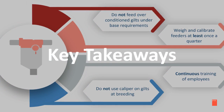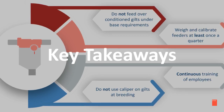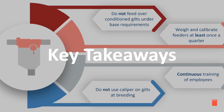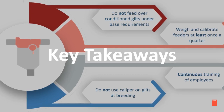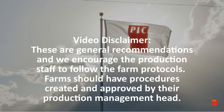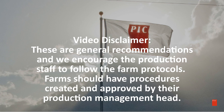Here are some key takeaways. Do not feed over-conditioned gilts under base nutritional requirements. Weigh and calibrate feeders at least once a quarter. The continuous training of employees is essential to a successful farm. And do not use calipers on gilts at breeding. These are general recommendations and we encourage production staff to follow farm protocols. Farms should have procedures created and approved by their production management head.